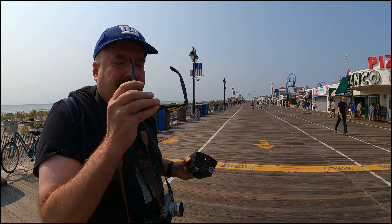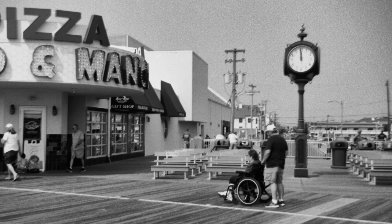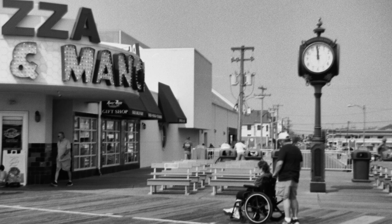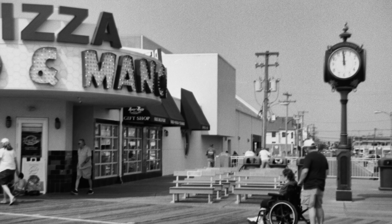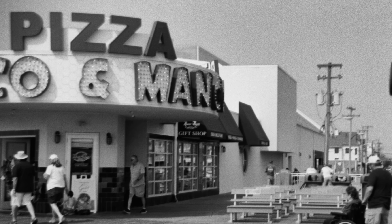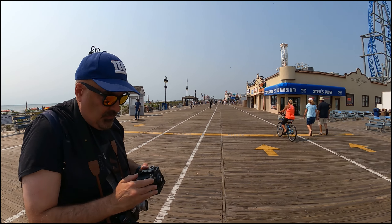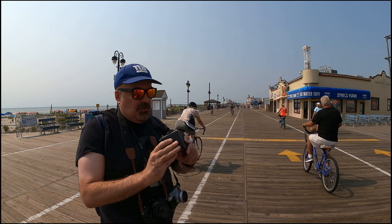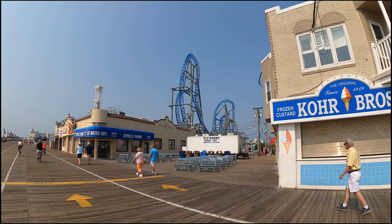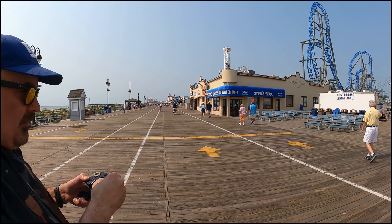I'm at number three. So this is going to be shot number three. If you look over here, just trying to get that roller coaster in the background and a little of the chairs.